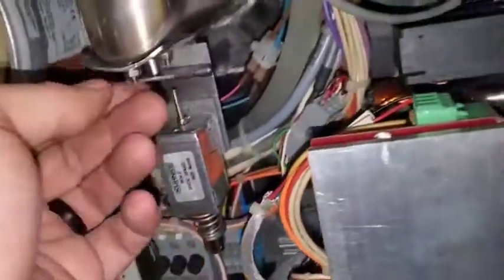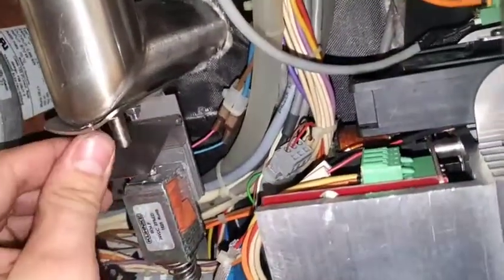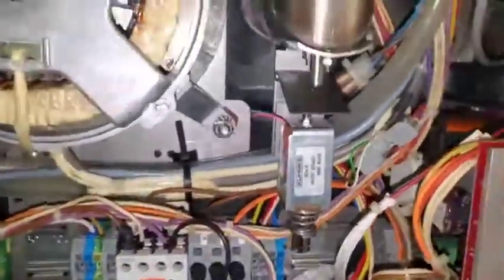There we go. Better than new. Look at that. Now that these components here are fixed, let's replace that I.O. board.